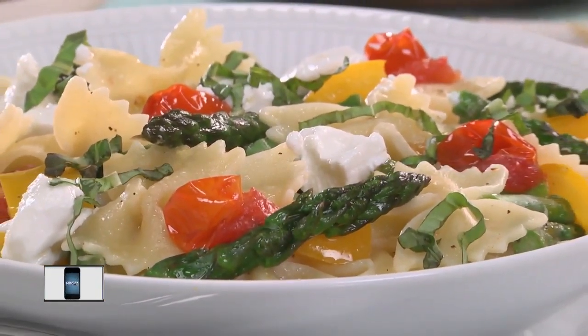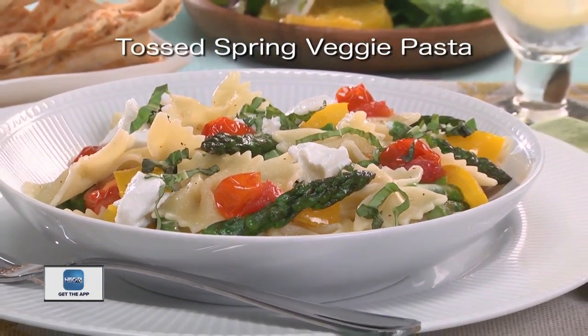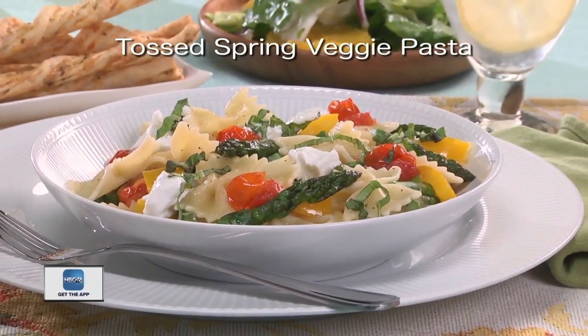So why don't you go online and get the recipe for what we call Tossed Spring Veggie Pasta, so you can welcome spring into your home with a dish that's very fitting. I'm Howard in the Mr. Food Test Kitchen, where today we found a springy way for you to say, ooh, it's so good.